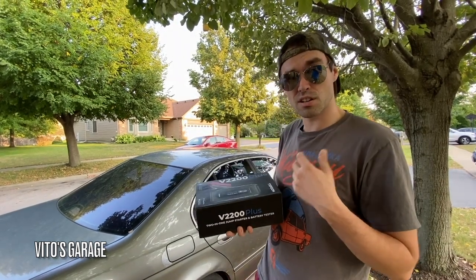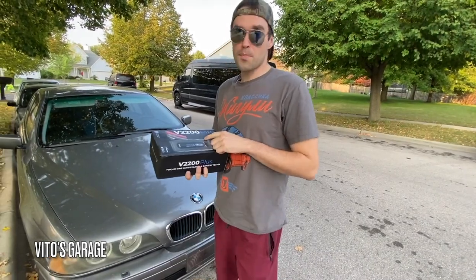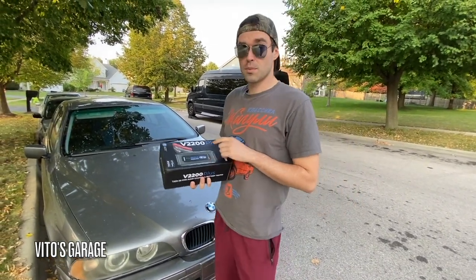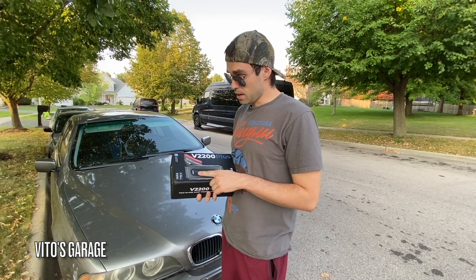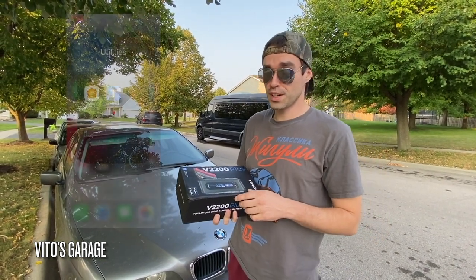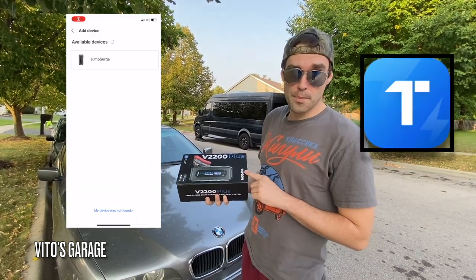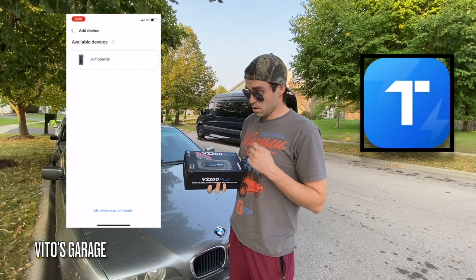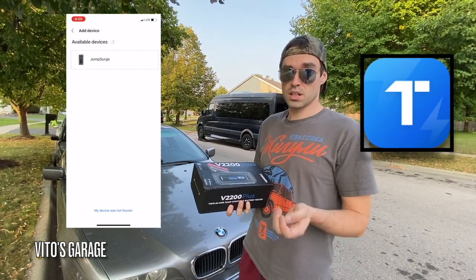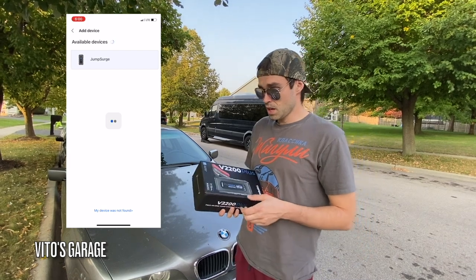If the battery is just slightly discharged, it's going to work just perfect. Another cool thing about this battery jumper set is that you can go to an app on your phone — which I'm going to show you shortly — and you can test the battery using a top-down app. You can see the voltage and it actually tests the battery itself, which is really awesome.